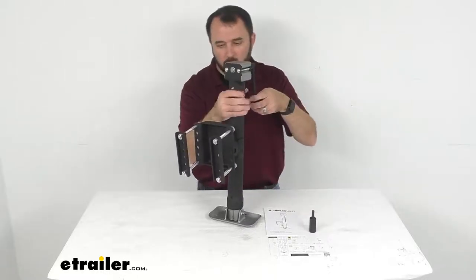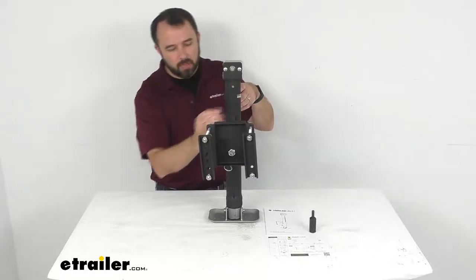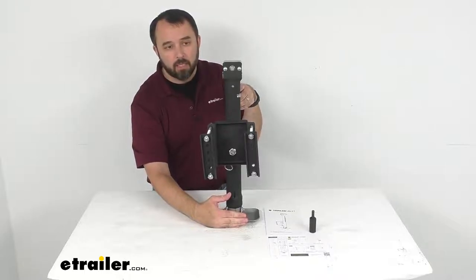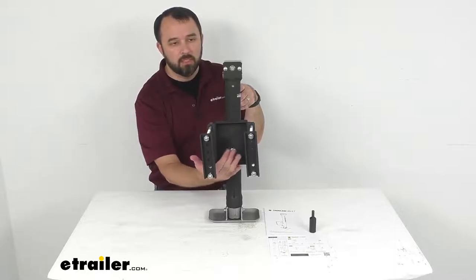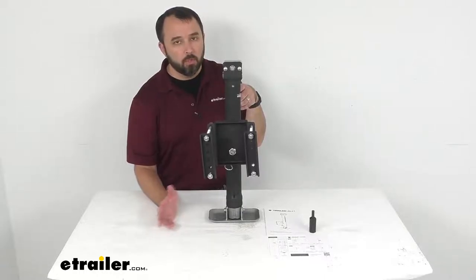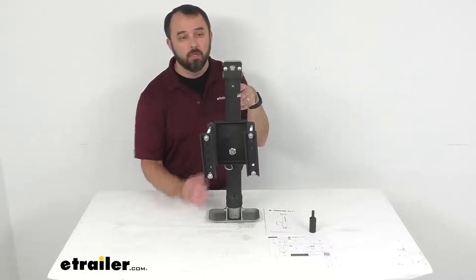Measuring from the bracket, the retracted height from the center of the bracket to the ground is about eleven and a half inches, and when fully extended measuring from the center of the bracket to the ground is going to be about twenty five and a half inches, so you're going to have a travel of about fourteen inches overall.